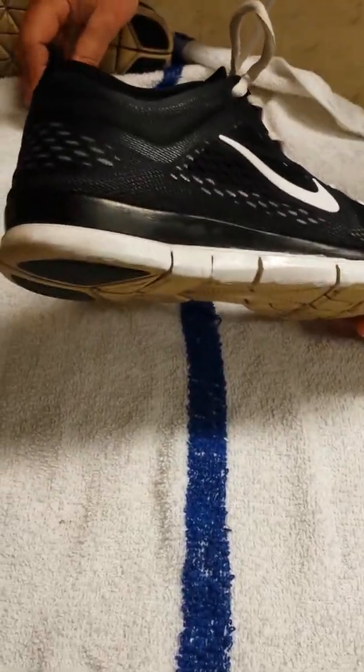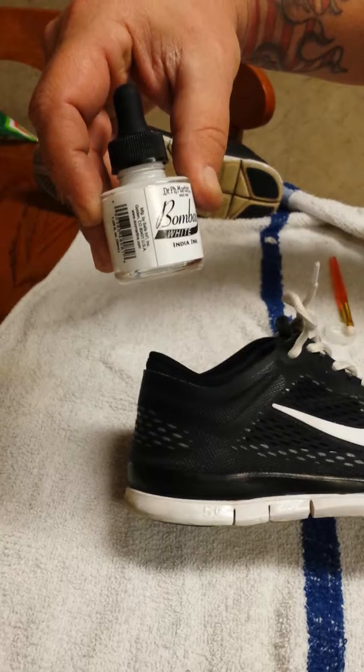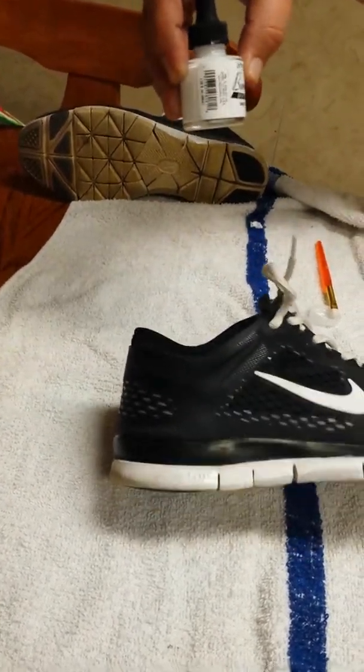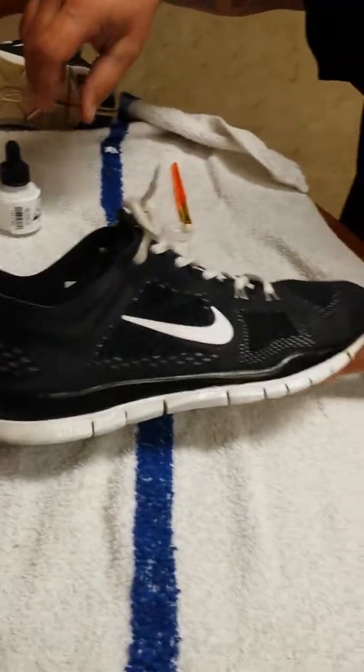It's waterproof. It's called Indian Ink Bombay White Dr. P.H. Martin's. Just give it a try. Give me a thumbs up and subscribe.